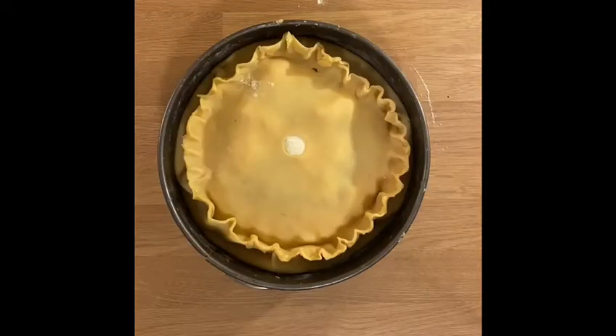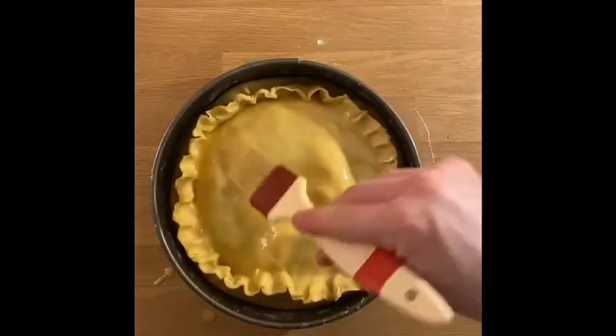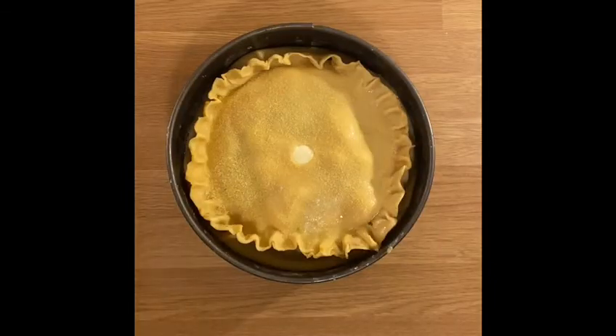And finally, we crimped the pie with some egg wash and semolina, which I recommend for all pies, because it just gives it a great crunch.